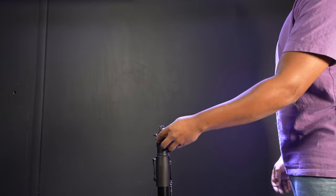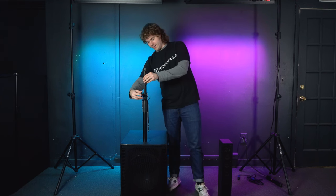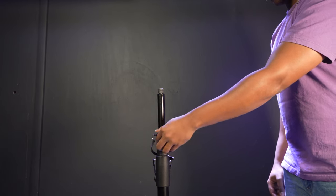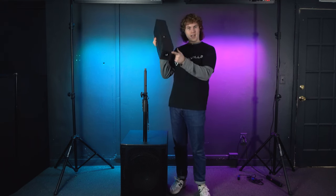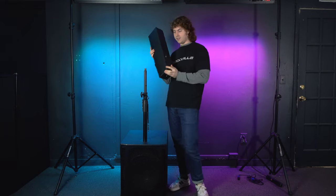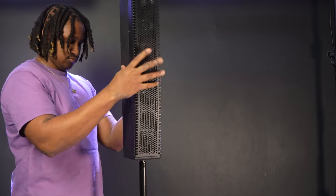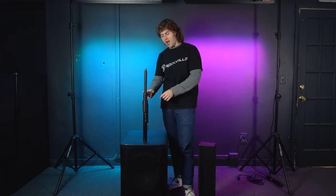First, loosen the knob on the stand so you can pull the top part of the stand up, giving easier access to attach the array. Then tighten the knob back up to lock it in place for now. To attach the array, look at the bottom of the array where you'll see the threading, line this up to the top of the pole, and screw the array onto the stand to secure it. If needed, you can rotate the top pole and also rotate the knob on the bottom so it's perfectly aligned to the rest of your stand.